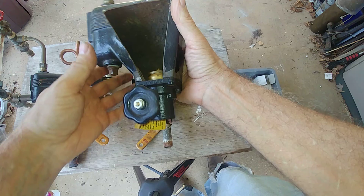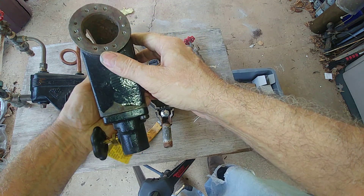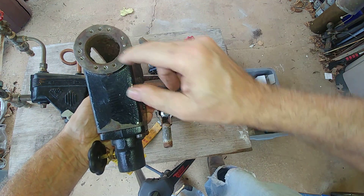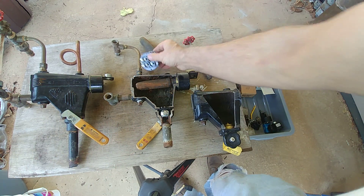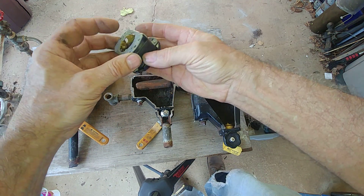If you've got one of these things, you've got a very old system. These are all the screw holes for the back — there are about a dozen screws that hold this thing on.